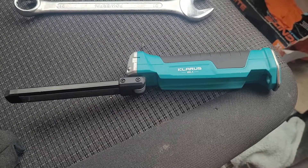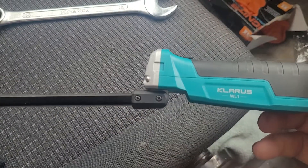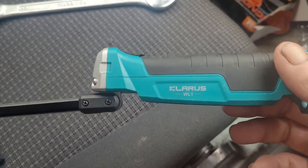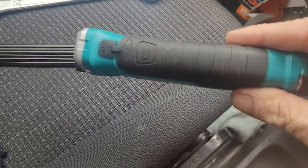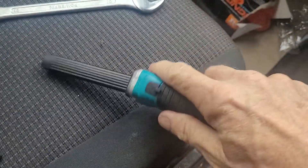So this is a review on the Calaris WL1, which was marked up as an inspection lamp. It's quite a hand size, quite light.